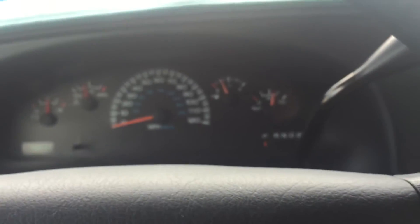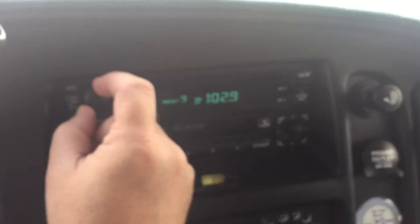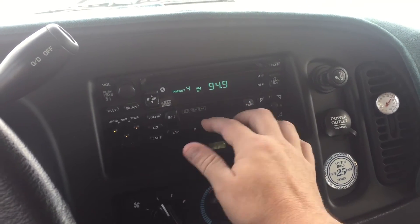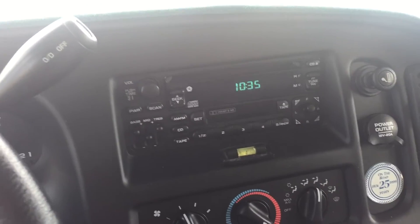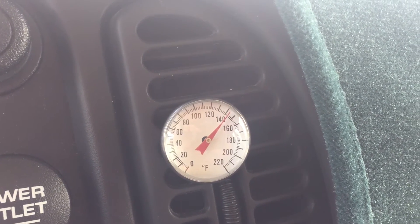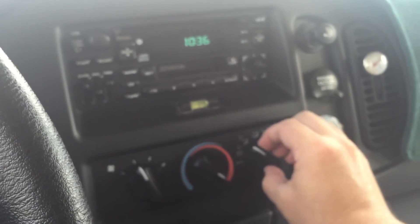Going through the drive — all the gears. The stereo: scan functions, memory functions, AM/FM is working. I don't have a CD or tape to test, so that is unknown at this time. All the power outlets and cigarette lighters do work, and the heat is on. The temperature is back up to about 100 — probably about 150 at the vent. The cigarette lighter just popped out and it's glowing red. I'll turn this back to AC — it's pretty hot.